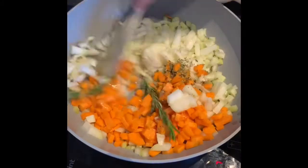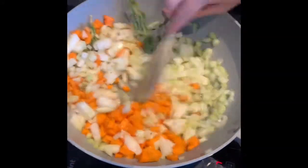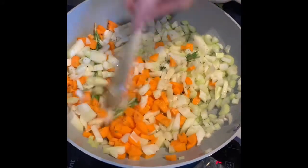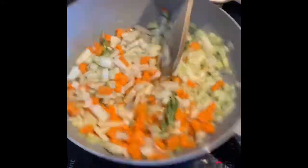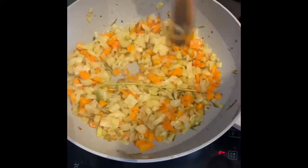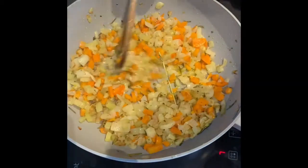Once it's starting to heat up, make sure you get the rosemary in and down the bottom as well so the heat can permeate through and it can release. You don't want to break it up too much because we're going to be wanting to lift out the stalks of rosemary before adding in the mince. The veggies have reduced and the leaves have come off the rosemary, but you can lift the stalks out.